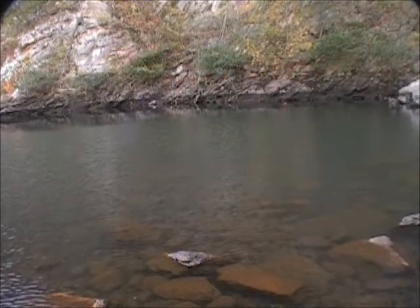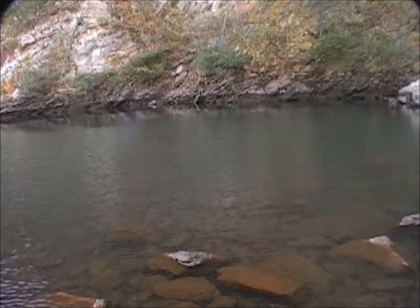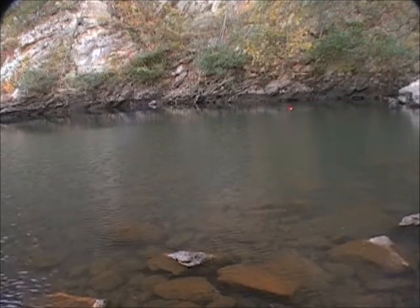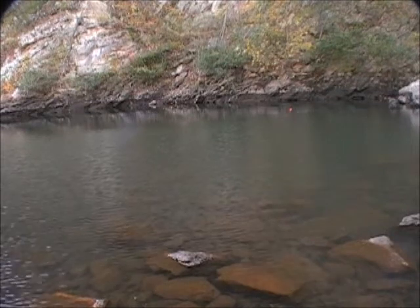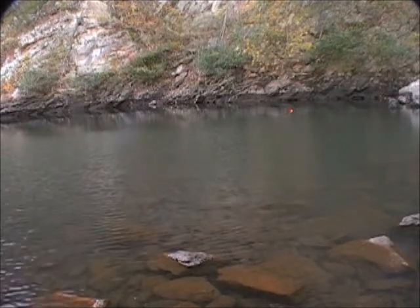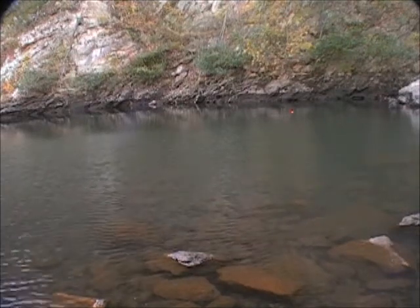Hey guys, here we are, we're back on the Okoy River fishing for crappie, and I just missed one. I'm using a spinning rod and reel setup, four pound line, using a Bobby Garland Baby Shad, and I've got it about three feet behind a float — a weighted float — giving me a little distance on my cast.